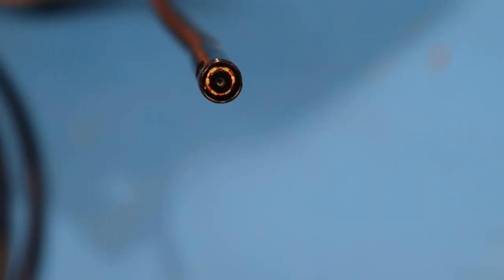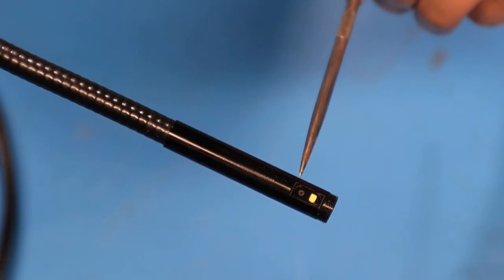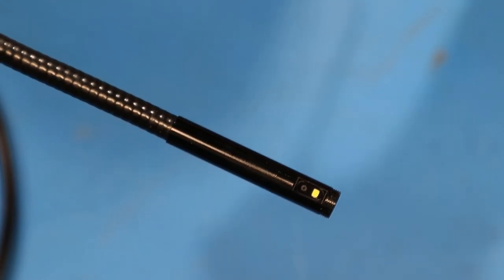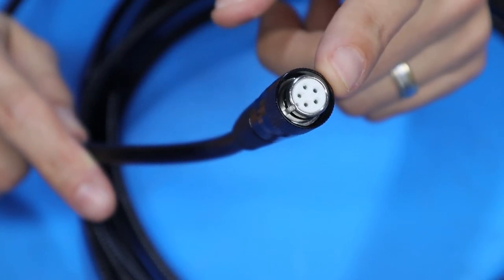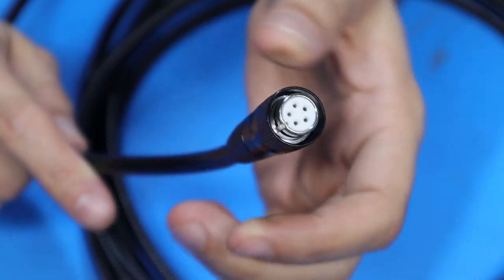This is a dual camera endoscope. The main camera is located in the very tip of the tube and has an LED light ring around it. The secondary camera is located on the side of the tube near the end and has a single bigger LED for lighting above it. The other end of the tube has a five-pin circular connector with an aluminum shroud that threads onto the control head and locks everything in place.